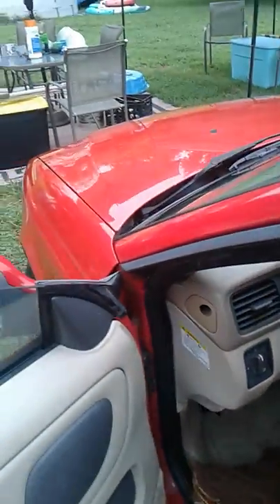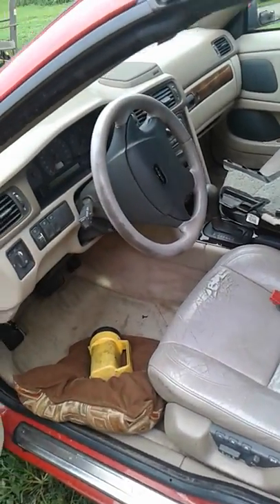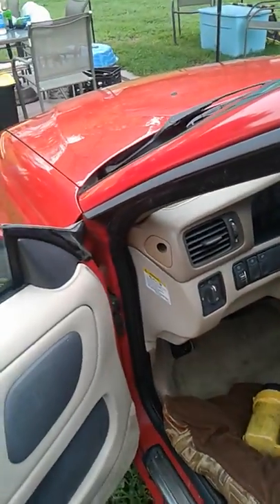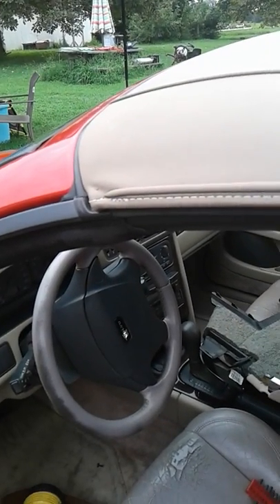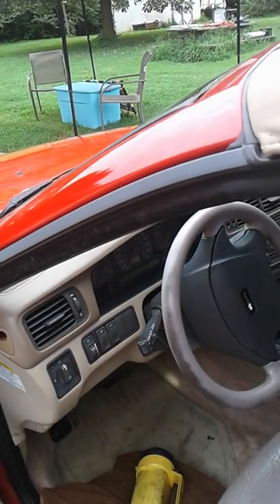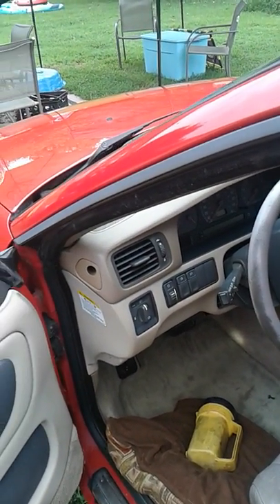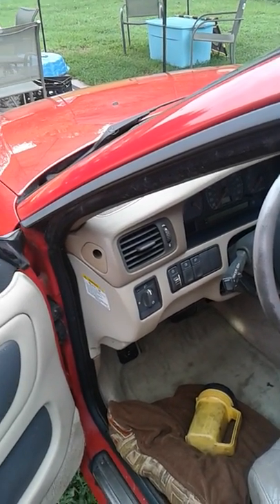Hello everyone. I have a 2000 C70 soft top convertible Volvo. It has about 90,000 miles on it, runs great. The top does not go up or down — I really could care less; if I ever want to manually do it I will. I don't care about the top coming down. At this point I'm having a convertible but it's a good running car with low mileage for its age and it was cheap.